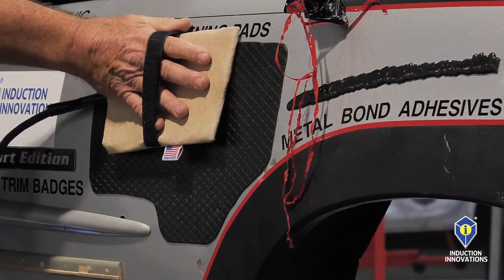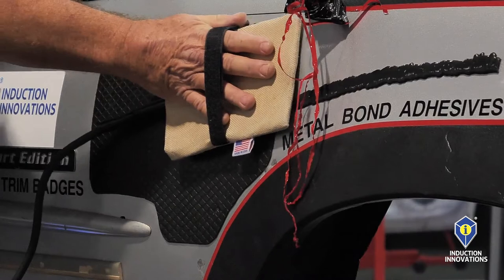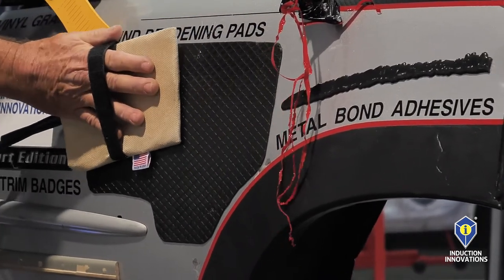Next, I'll remove the sound deadening pad — same thing. The magnetic field is going through the pad, heating the metal. You can feel it getting to the metal.